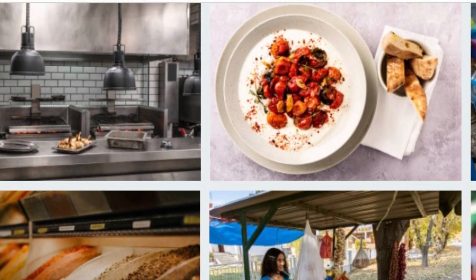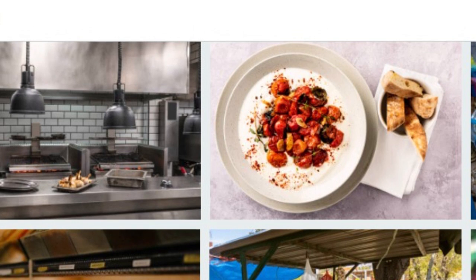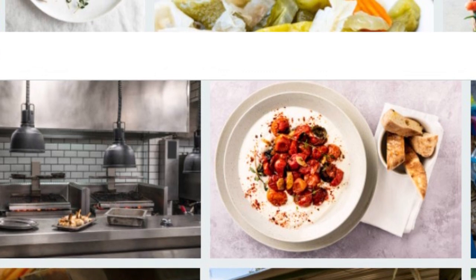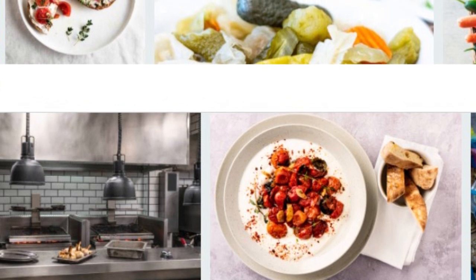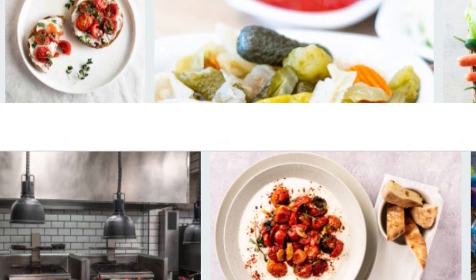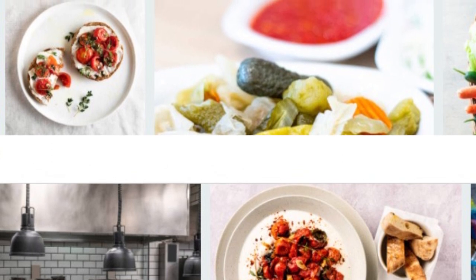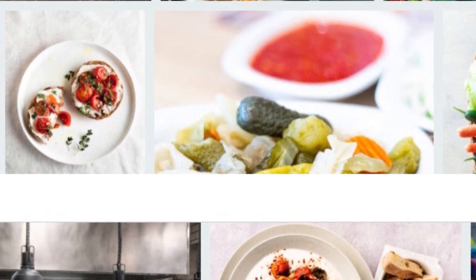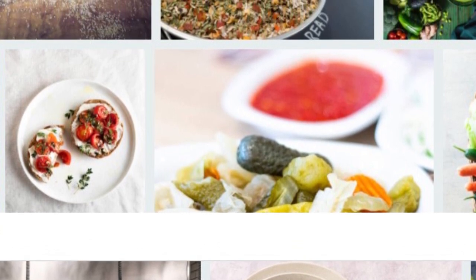Method 3: The grated method. Another way to store and use garlic for a long time is to grate it. The practice of using garlic in grated form has a long history. Grate as much garlic as you like and mix it with some salt, then add olive oil to prevent spoilage. You can keep garlic mixed with salt and oil in a storage jar or glass jar. This makes it very easy to use garlic in meals and salads, saving you time in the kitchen.